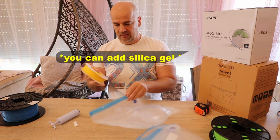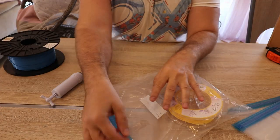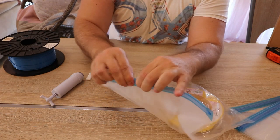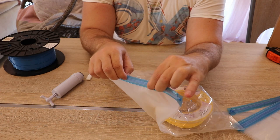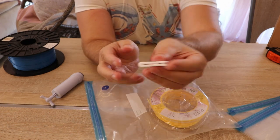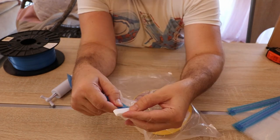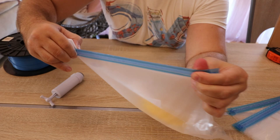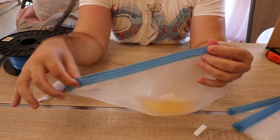Now I want to show you how to use the bags. I will start with the scented filament. First step: place the spool inside. Then close the sealing part. Just pressing with your fingers is not enough — if you miss a spot there will be a small hole and the vacuum will not stay, so air will go inside. That's why we have the small plastic part. The sealing part goes between the two elements of the plastic piece, and you press and pull it over the sealing part. I like to do it twice. Now this is completely closed.